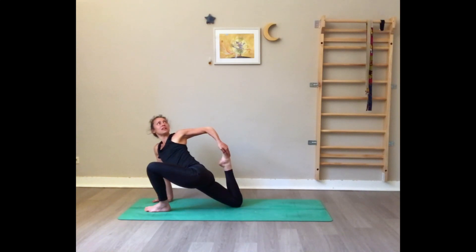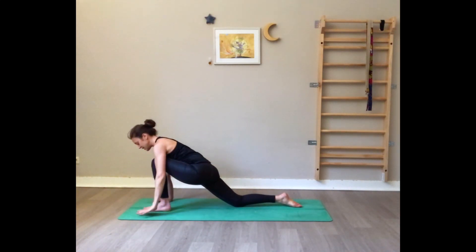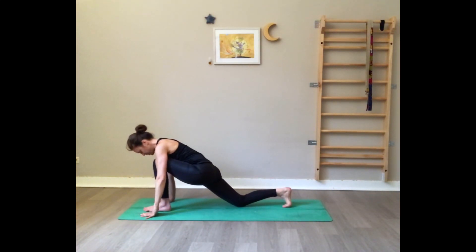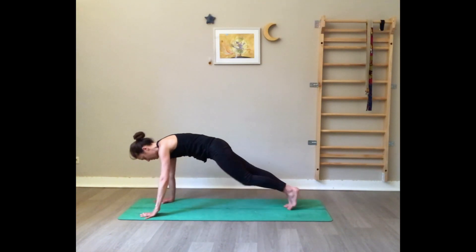Deep breathing — use your exhale to soften. Inhale here, exhale gently release the foot, bring the left arm up and back. Tuck the toes of the right foot, lift the right knee off the floor, and from here come to a high plank.